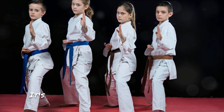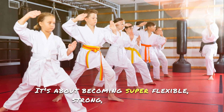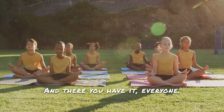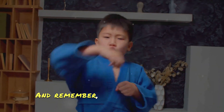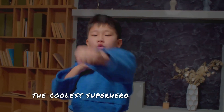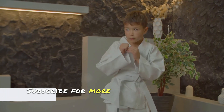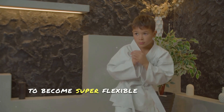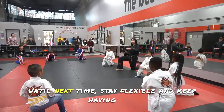So parents, let's encourage our little superheroes to try martial arts. It's not just about kicks and punches — it's about becoming super flexible, strong, and having a ton of fun along the way. And there you have it, everyone: flexibility, the superpower every kid needs. Remember, martial arts is like the coolest superhero training ever. If you like this video, give it a thumbs up, subscribe for more fun tips, and let me know in the comments if your little superheroes are ready to become super flexible martial arts champs. Until next time, stay flexible and keep having fun.